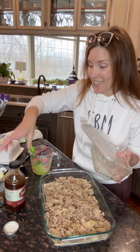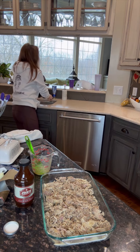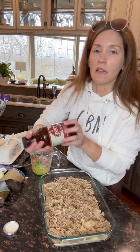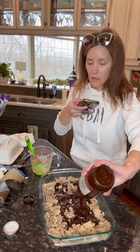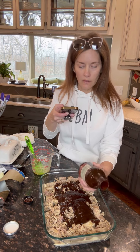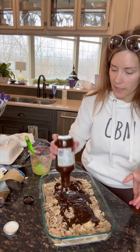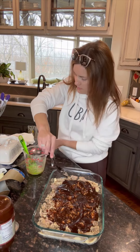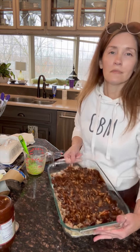Instead of dirtying more dishes, I'm just going to use some barbecue sauce and pour it right on top. I'm going to gauge it as I go — it looks like I'll use about half the bottle. This is a 20-ounce bottle, so probably about a cup and a half of barbecue sauce on top. It's not necessarily an exact measurement — just use up what you have left over and spread it out just like this.